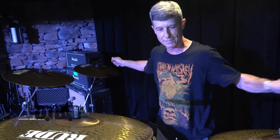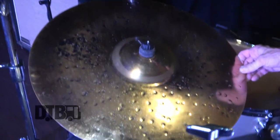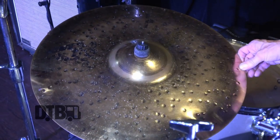It's a whole massive setup with Soylent Green. But with Crowbar I like to scale it down and keep it simple. I like to keep it parallel — two 18s and two 17s. This is a 20-inch Paiste Alpha metal ride, which is also discontinued.